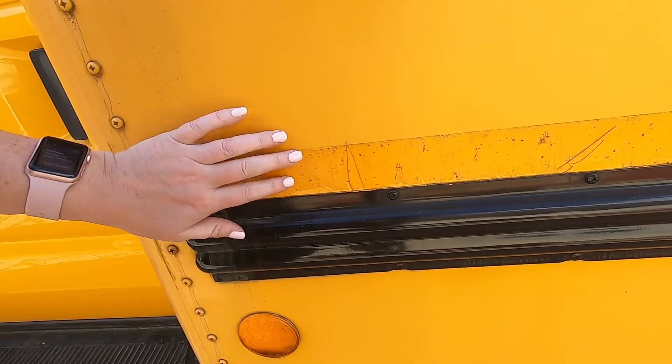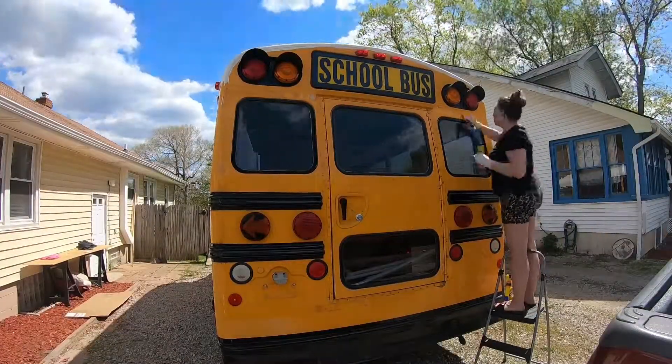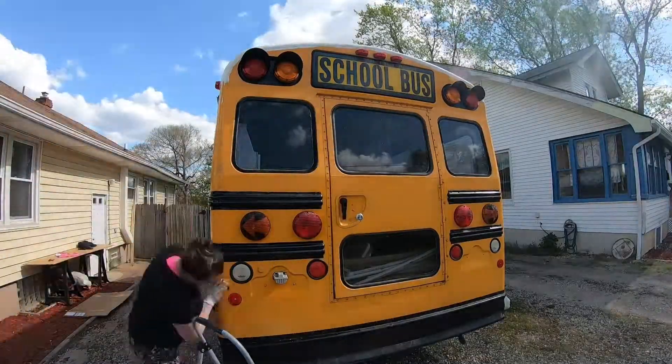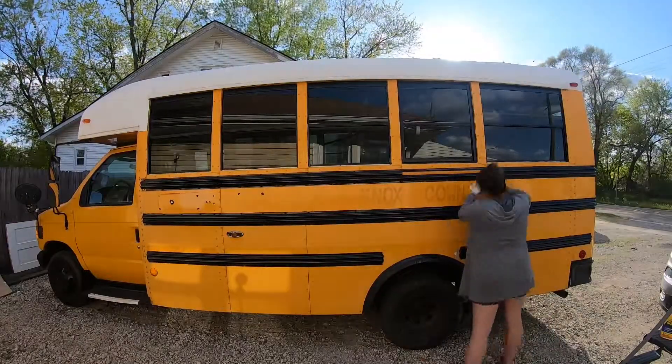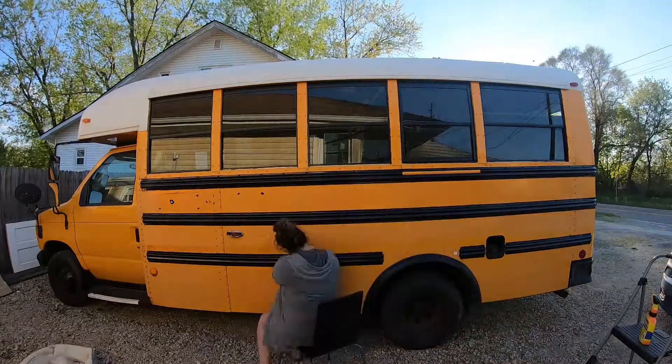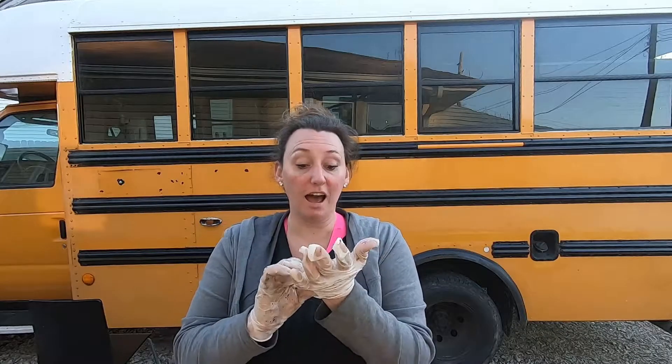Hi everyone, you may notice something looks a little different. I turned the bus around yesterday because I wanted to paint the windows black so they match the other side, and then we have to do the job that I've been dreading — removing all of this sticky, sticky goop. That took a lot longer than expected. I've probably worked on this for like three hours total, and my hands are pruney. This job is so tedious. It's not really hard, and you can't even really see that I did that much, but it's necessary.